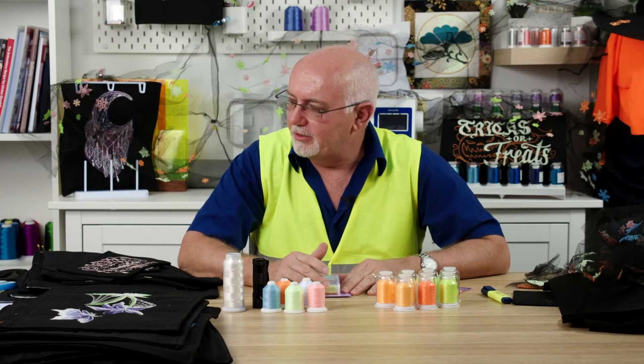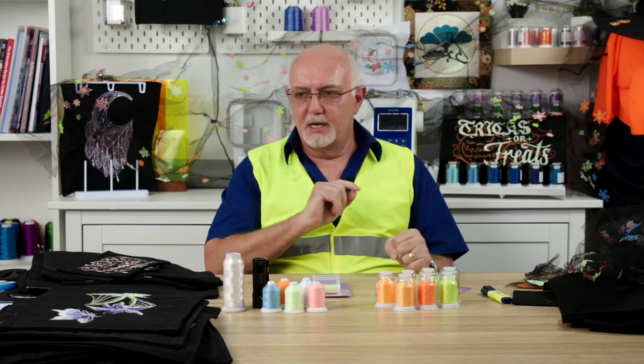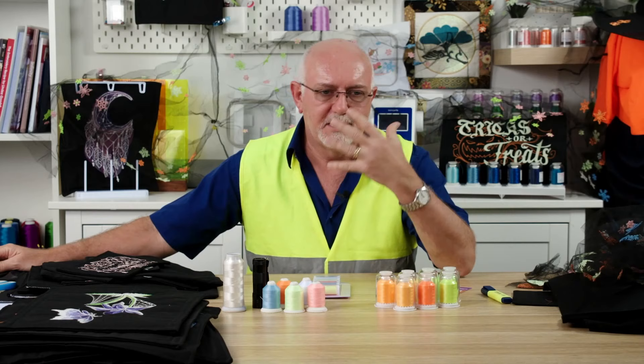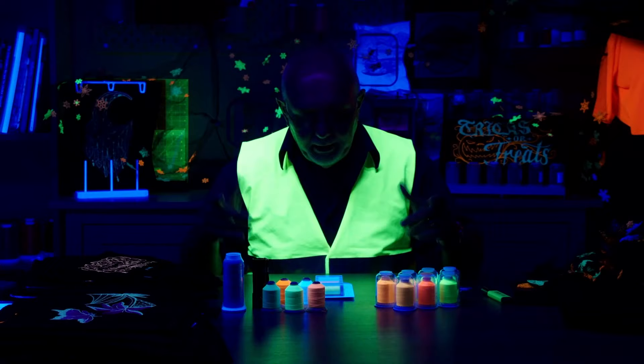You'll notice I'm wearing a fluorescent safety vest. This is a fluorescent vest — it doesn't absorb energy as much as it reflects it immediately, and the minute the energy is taken away from this, it will stop glowing. Camera guy has the switch for the main lights. We're going to turn them off — it's going to go dark, so don't panic, we're still here. Then I'm going to turn on my black light, and when I turn that on, you won't be able to see me very well, but everything else will be extraordinarily bright.